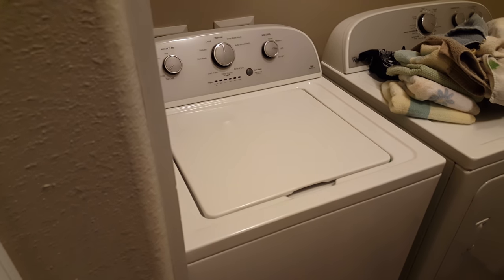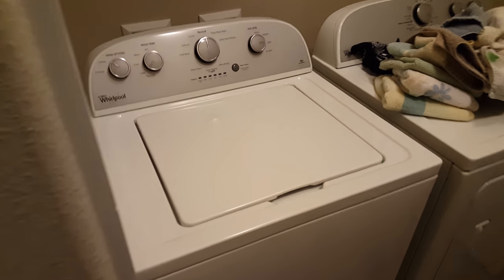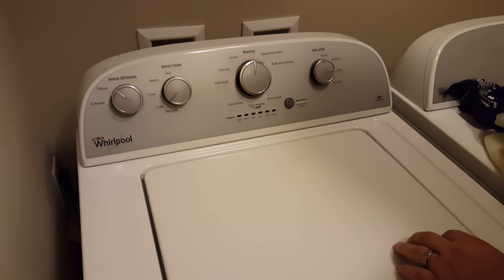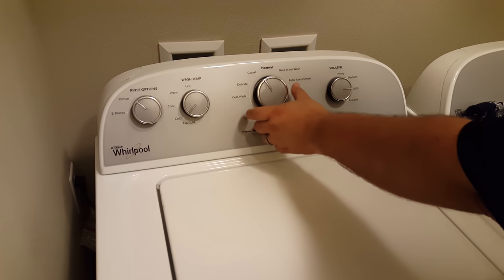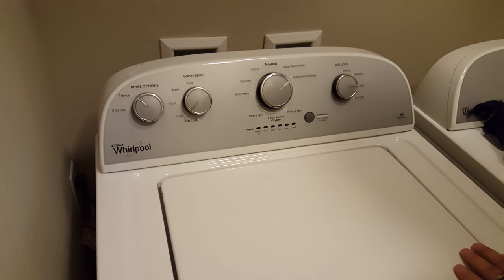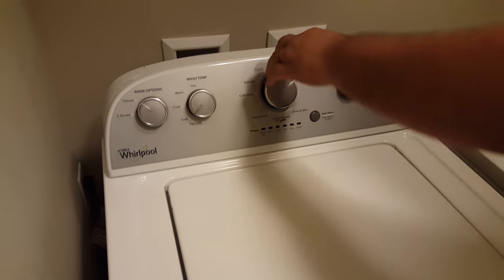We have a world-famous technician named TJ coming to show Brainless Scott here how to do the calibration of the Whirlpool. Left once, right three times, left right — it'll flash for a second.